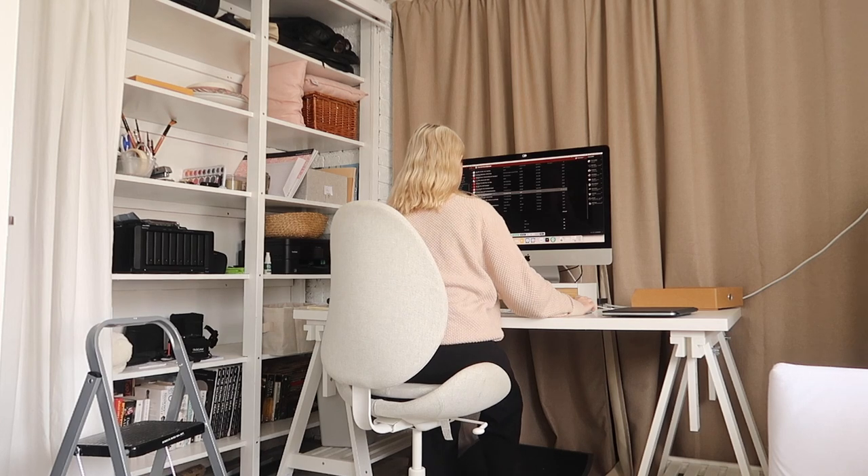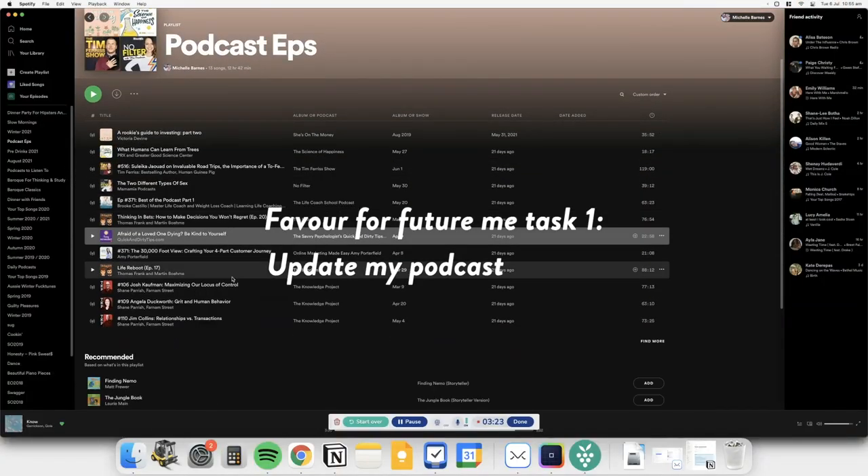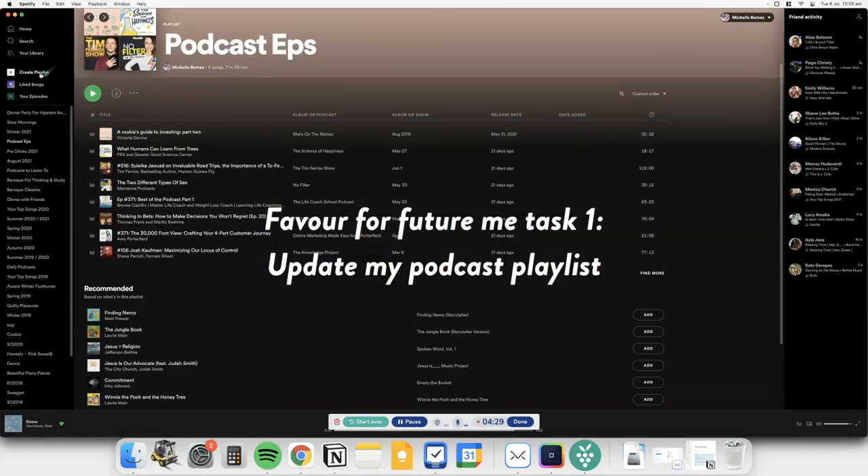Moving along to doing little things that will make future me happier. Every morning when I wake up, I listen to some kind of audio — whether it's a podcast or an audiobook. Right now I'm leaning more towards podcasts. I have a Spotify playlist filled with podcast episodes, but I've listened to a lot of them now. So what I want to do is go through that playlist and update it so it has a bunch of new fresh podcasts that I'm excited to listen to in the morning.